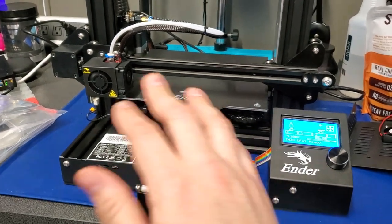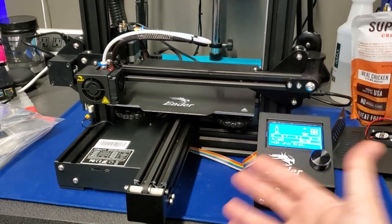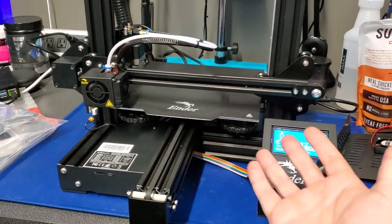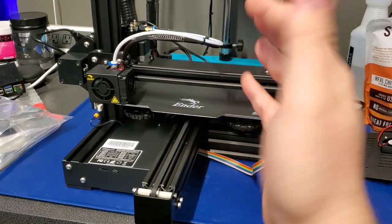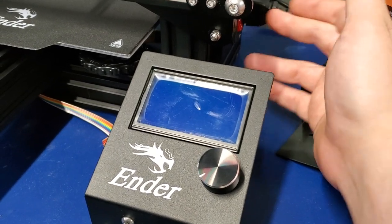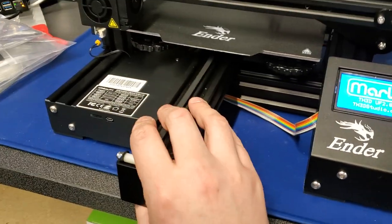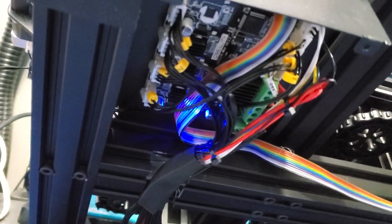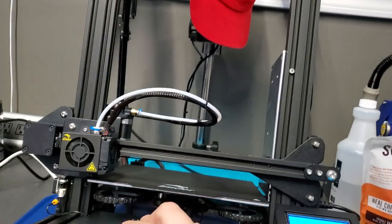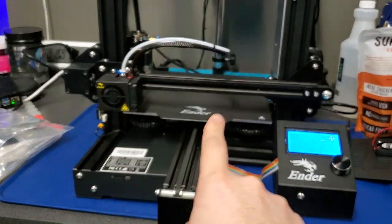Just wanted to let you guys know. Didn't forget about you. Just been trying to make sure everything's working correctly — testing, because I don't want to send out something that's half-assed. There's no other way to put it. Hope you guys are looking forward to this. I'll just shut this off and turn it back on, just to show you one more time. There we go. It's got the 422 board in there. That's the board that is inside. Stay tuned — this will be coming out this week.